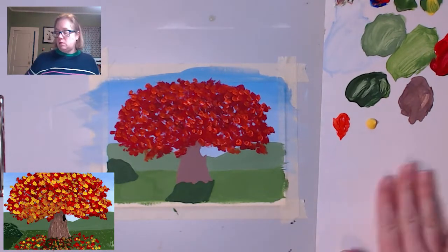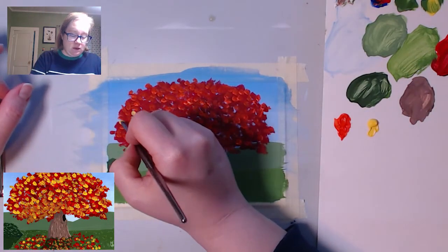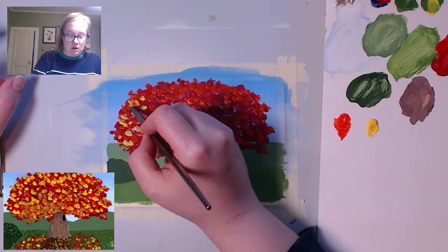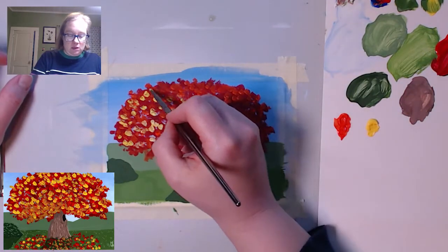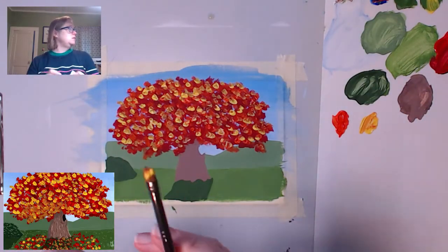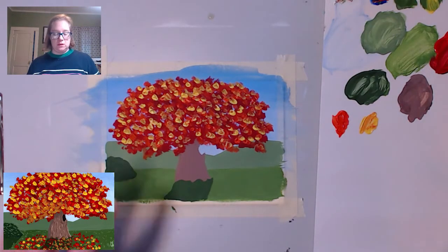Now I'm going to do the same thing with yellow. I'm not going to let it dry — I don't mind it mixing up a little bit, I think it makes it more interesting. Some fresh clean yellow — I'm just going to go in and do the same thing. I'm leaving some sky and I am using less than I used of both the red and the orange. If you are having problems with your yellow being too transparent, add a little bit of white to it and that will help with the opacity. Now starting to look a little bit more interesting — there are the leaves on our tree.